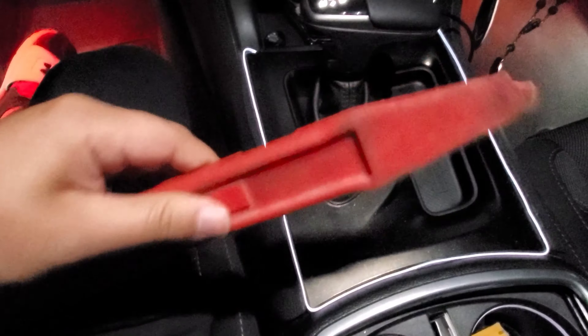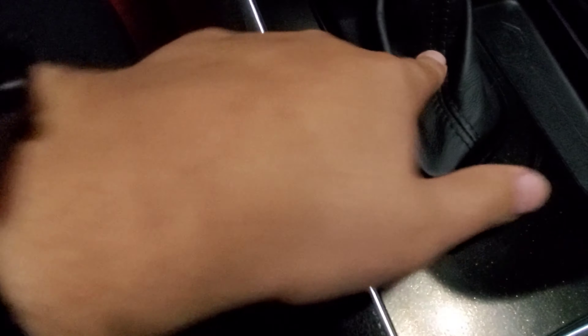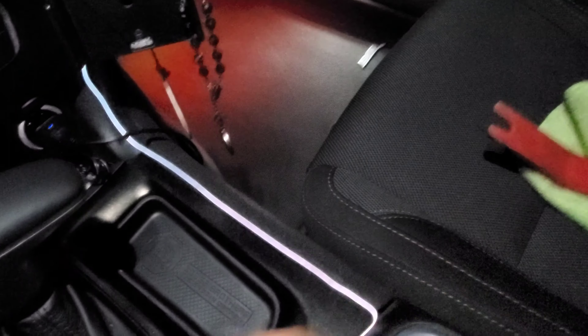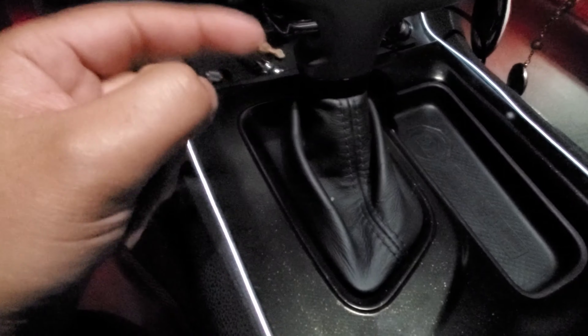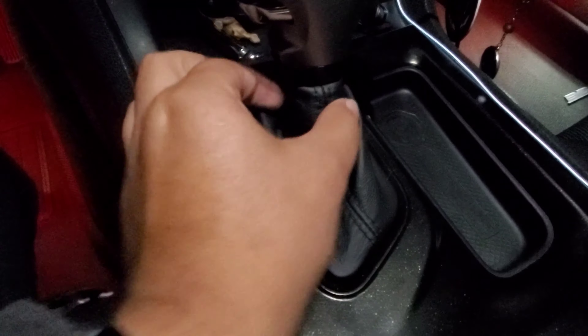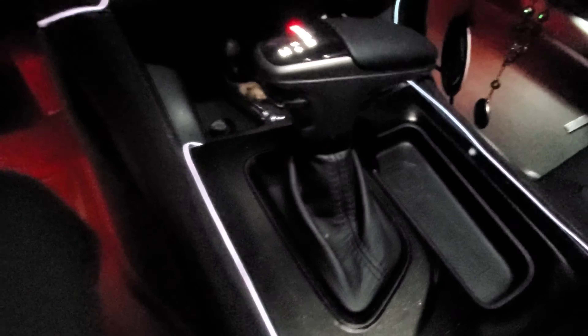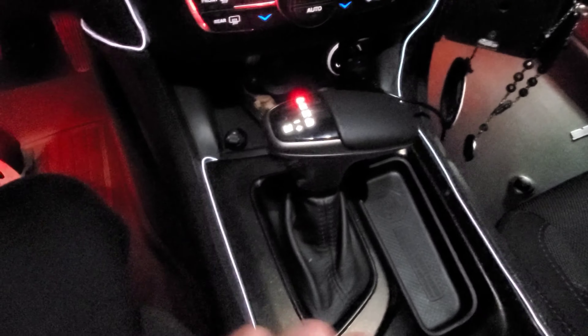If you ever get the service shifter warning, replace it. It's really easy — you just need a pry tool. Pop this open, and when you lift it up there's a screw somewhere around here — it's a T20 bolt or screw. You just unscrew that, disconnect the wires — there's a little clip — and then you have to disconnect two latches here into a beige piece, just pop those off, push up, this comes up, and that's it. Then you repeat the process in reverse to install the new one, pop this back on and you're good to go.